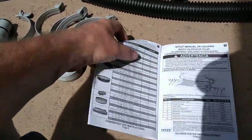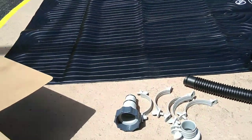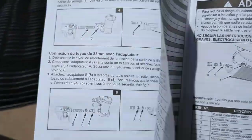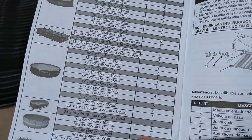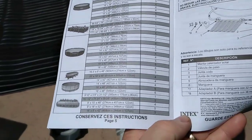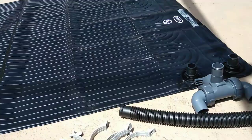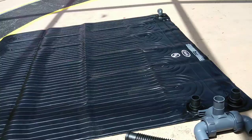One thing I couldn't find on the internet: how many of these solar heaters do they recommend per pool size? I'll take a picture of the chart and put it at the end of the video. For our house pool — 14 by 42 — it says I need four of them. The ad will tell you one will do it, but I didn't think it would. We'll see how it does though.